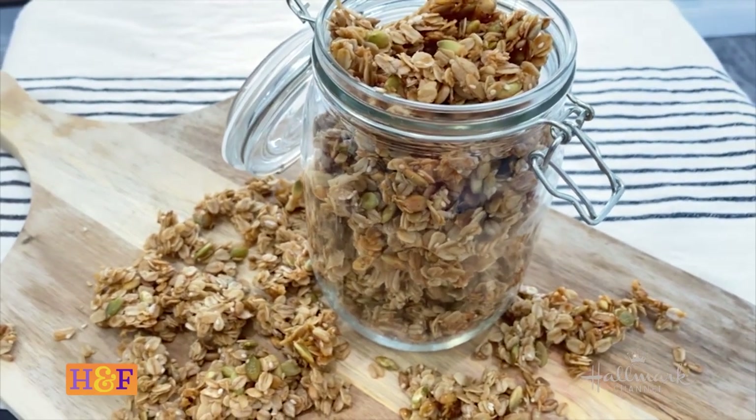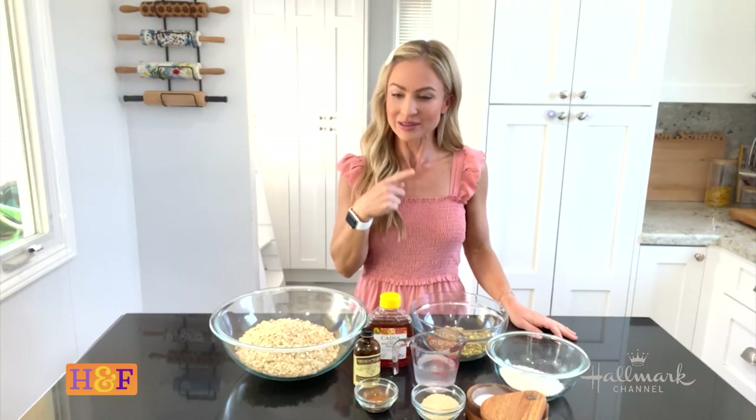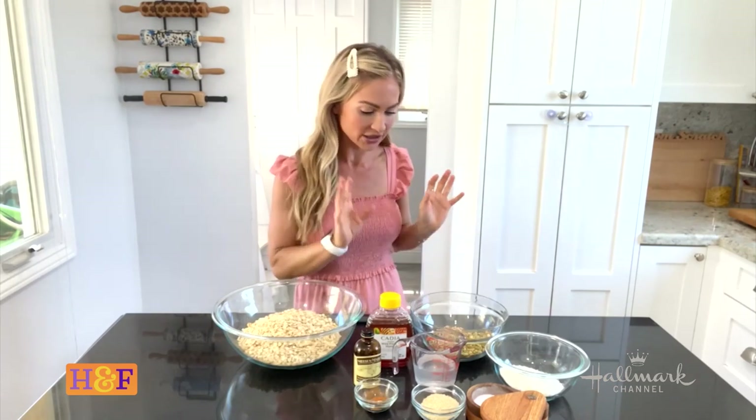I've been making this recipe for years and it's so easy, so delicious, and you can customize it however you like. It all starts with just some old-fashioned oats — I have those in a bowl right here and I'm going to add some delicious ingredients to it.